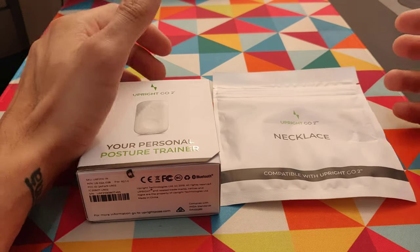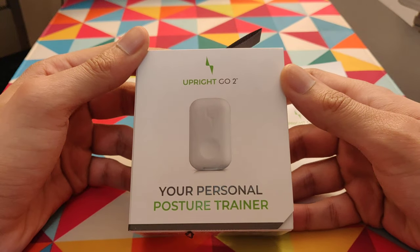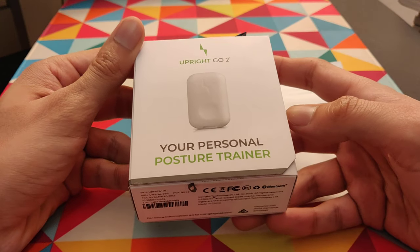Hi, my name is Rajat and in this video I'm going to be unboxing the Upright Go 2, your personal posture trainer.